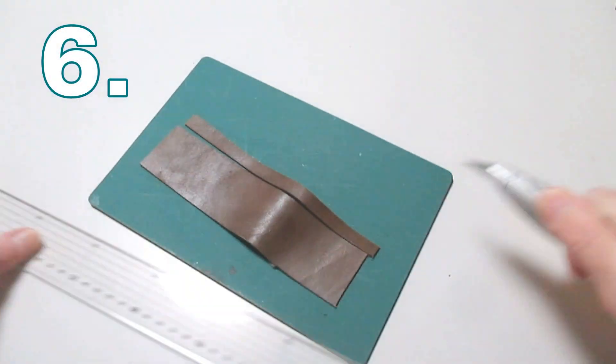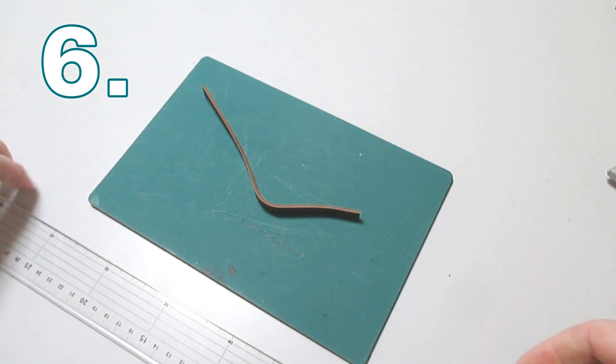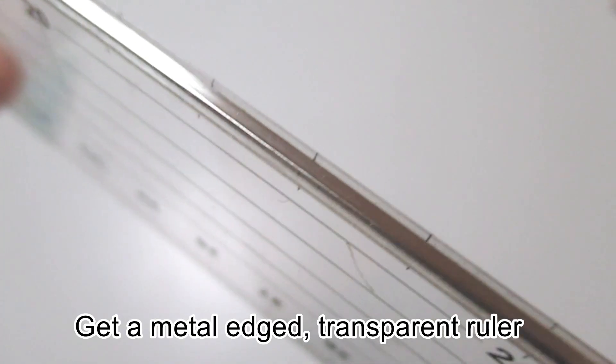A clear ruler is really helpful when leather crafting because you can square up the edges visually very easily. But the edge gets worn out quite quickly, so you need to get a metal-edged clear ruler.